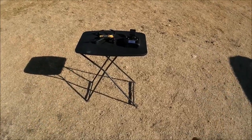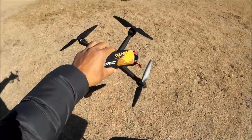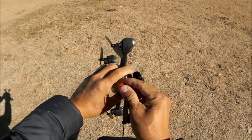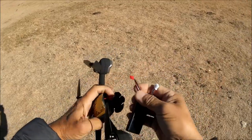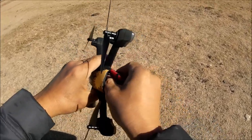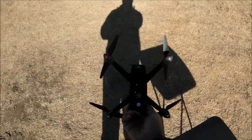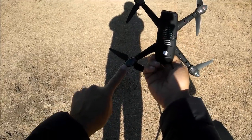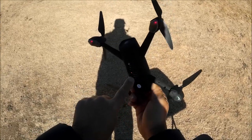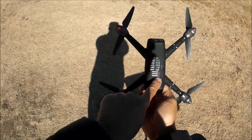We are ready to go with the JJRC Tracker. This quadcopter does not have an on/off switch — you plug in the battery to power it on. I'm plugging it in now and clipping it on. We've got power — red LED lights blinking in the front, green LED lights blinking in the back, and a camera red LED light as well. There appears to be a blue light within it as well. I've got the memory card installed. Let's put it down and turn on the remote.